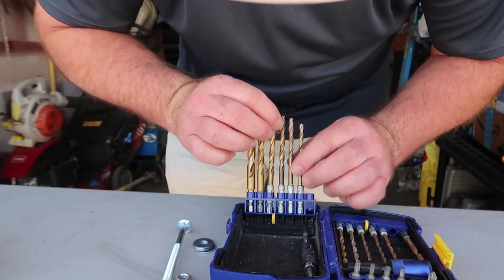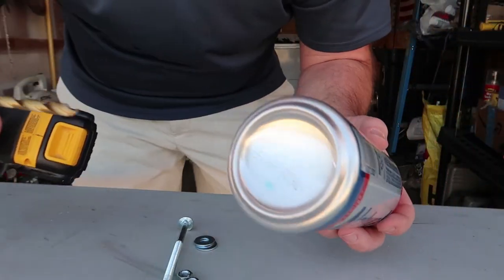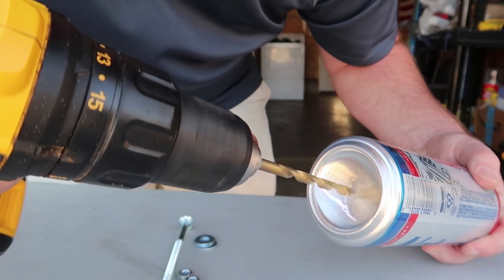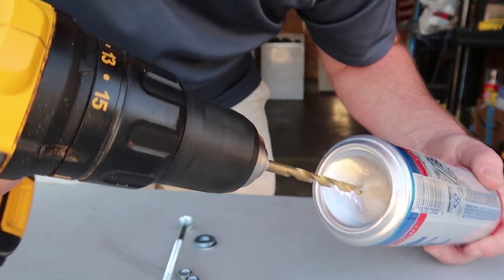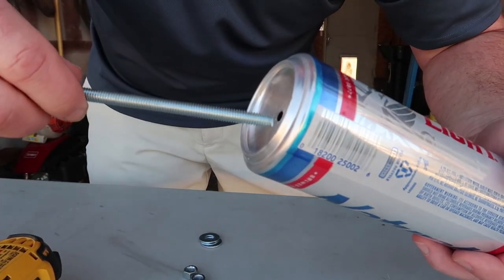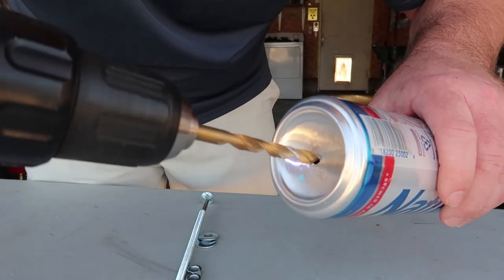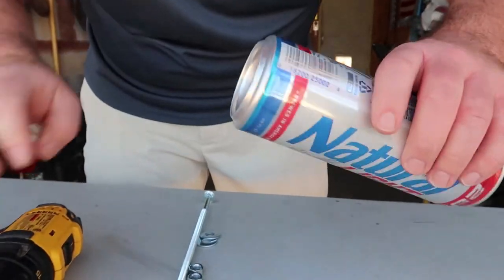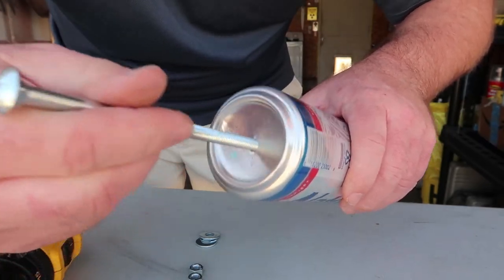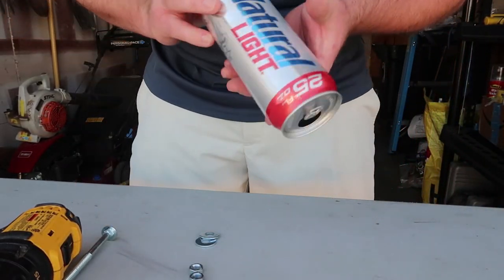Alright, at the bottom of the beer can you drill a hole just in the middle. Boom — make sure it fits and you've got the right bit. There you go, that works. Get all the metal — or aluminum — out of there.